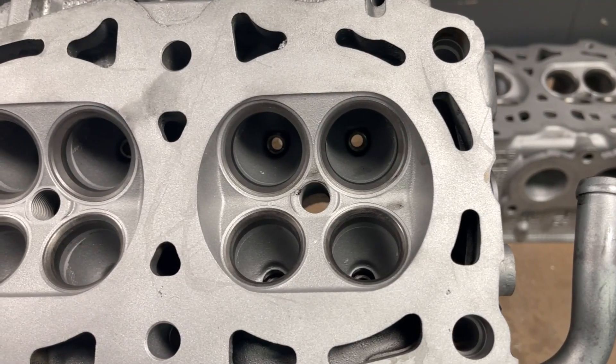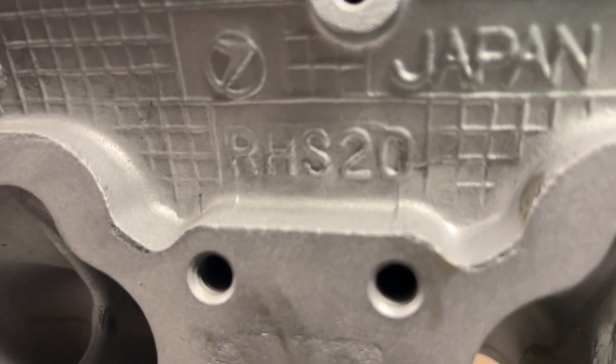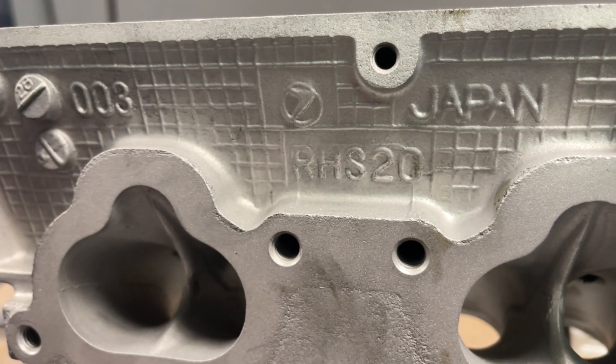Chamber work is offered in our Pocket Port R packages. This is only necessary with the S20 core, which requires an EJ20-25 swap.